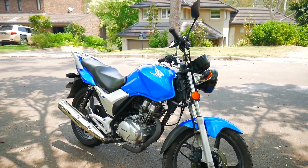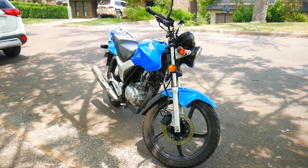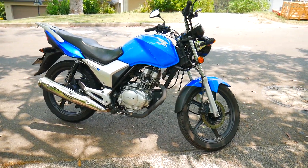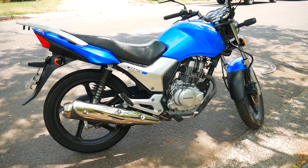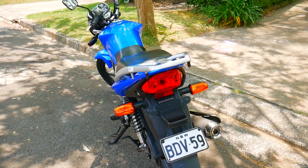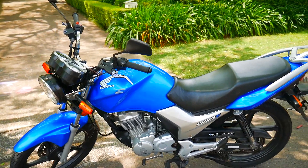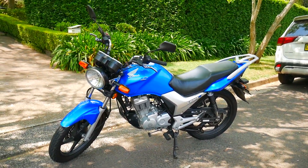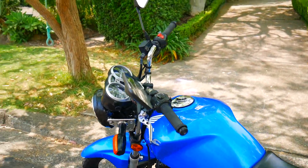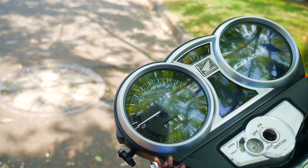Hey guys, Matt here. Today I bought a new motorcycle which came this morning, delivered from the Central Coast off a guy on Gumtree. This is a Honda CB 125e, which has a 125cc engine — pretty small but it's light, so I'm looking forward to riding it. It's a pretty good bike, very reliable because it's a Honda, except it doesn't work right now, but that's not really Honda's fault because it's just been sitting for 12 months. It has only 18,000 K's on it.